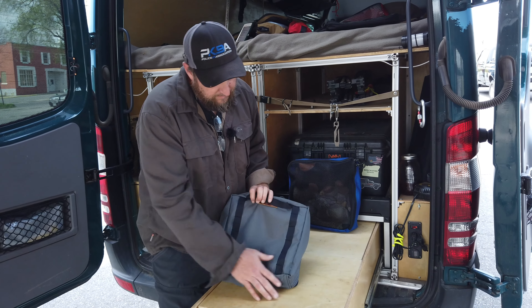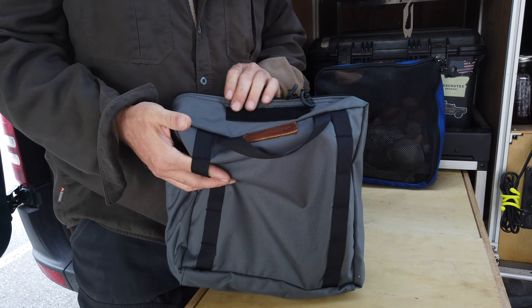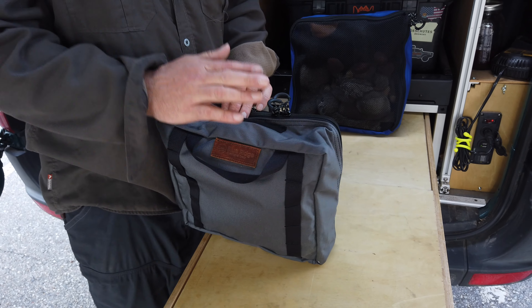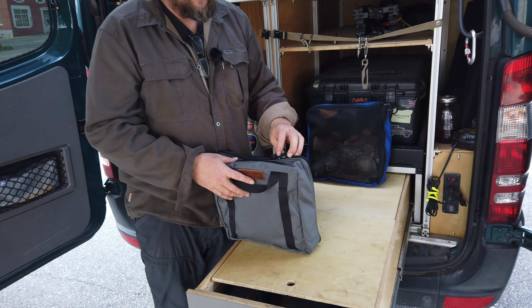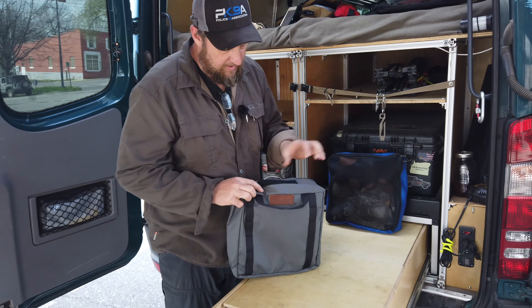What you've got is 500 denier Cordura. Down the back you've got daisy chains so if you want to hang it on something, you can carabiner stuff. It's got a handle. On the top here you've got a piece of webbing so if you want to put a name placard on it, you can identify what it is amongst all your other bags in your drawer or your vehicle. It's got large glove-size zipper pulls on it — something you can grab with a glove on still, which is pretty important to us.